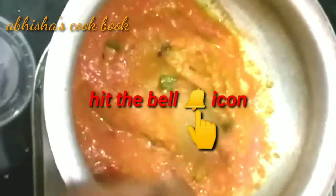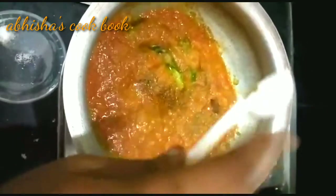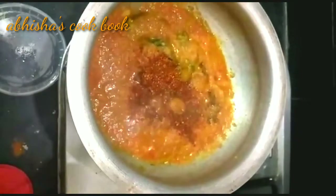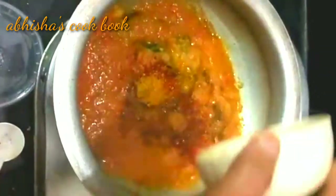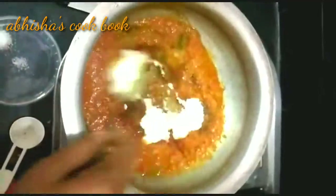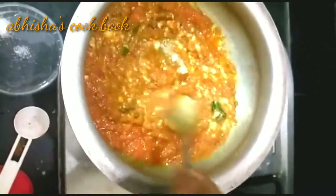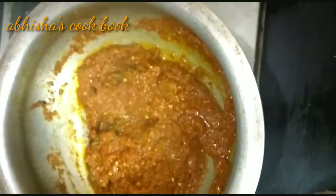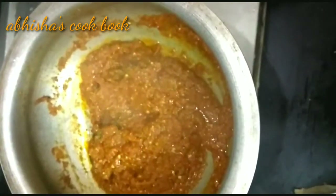Fry it, then add 1 spoon of garam masala, 1 spoon of chili powder, 1 spoon of pepper powder, and 2 spoons of oil. Cook for 2 to 3 minutes.